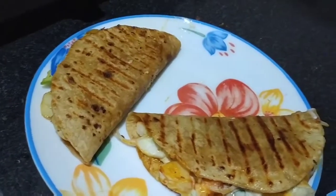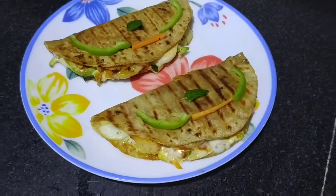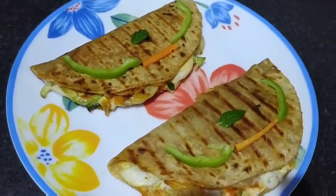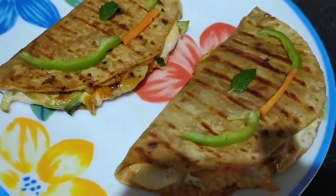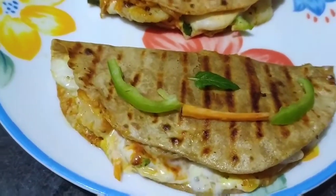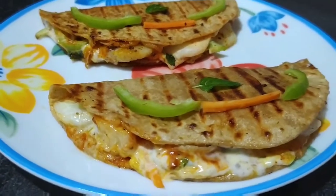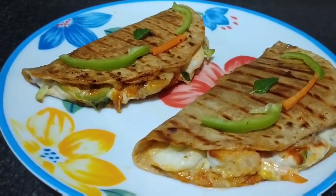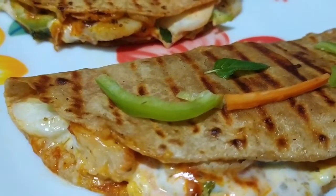Now we will plate it — you can serve it like this. Our Indian Roti Tacos are prepared. I have served it like this. You can add a little salad or serve it with the salad. I hope this will be very nice. You can make it because this is made with all Indian things — we have made a Mexican taco. If you have not subscribed to my channel, please subscribe, like, share and recommend. You can follow us on Instagram and visit our Facebook page. So next time we will meet you with a new recipe. Thank you, see you.